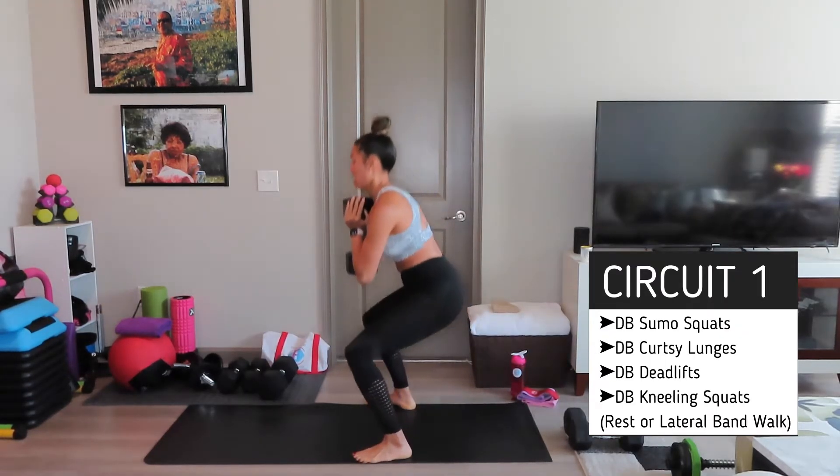Lateral band walk — got that band, 30 seconds, lateral walk it out, and let's go. Focus, focus. Good. Eight seconds — I'm going to go through the last round. Three, good, two, and one.